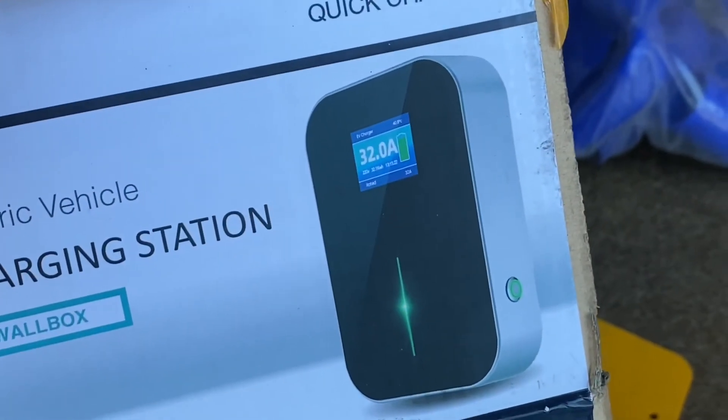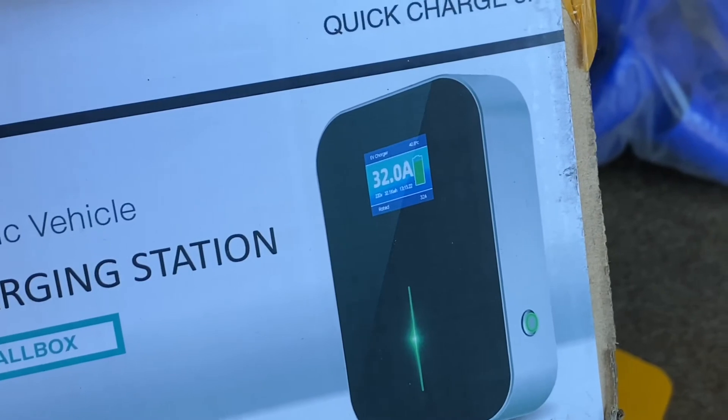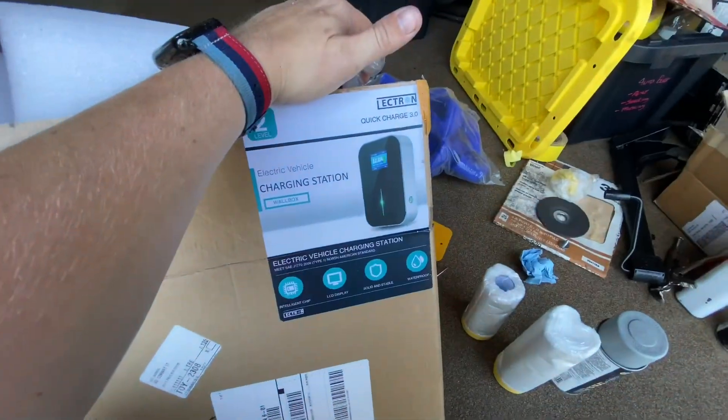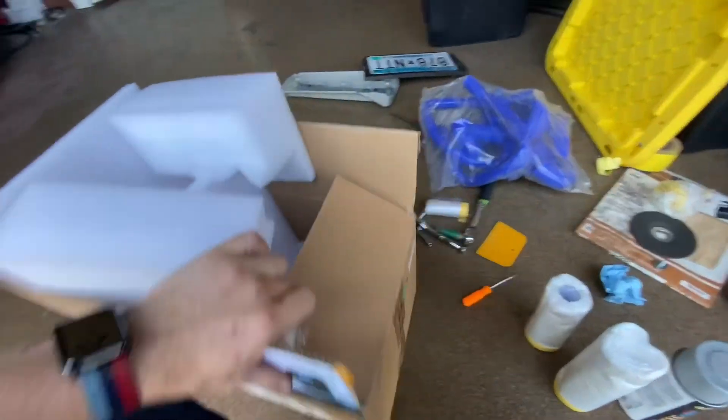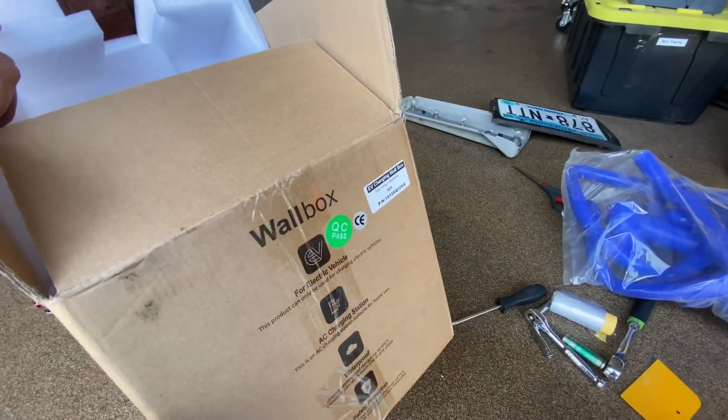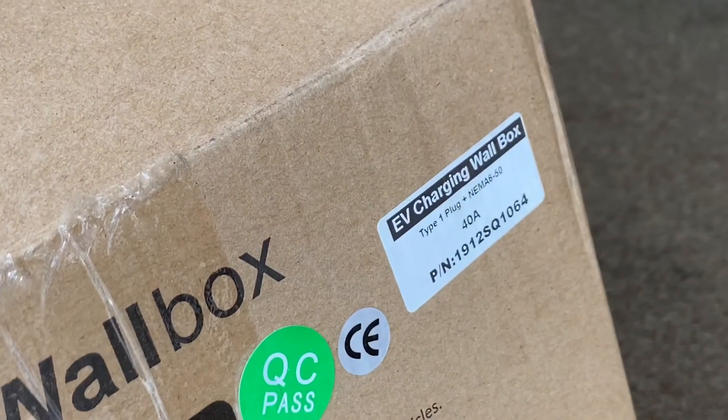One last bit — that's where I got 32 amp from: it says 32A on what must just be a stock photo. They might have two different versions of this thing, but yeah, this one is 40 amps. I probably should have been a little more observant.